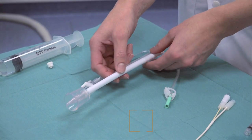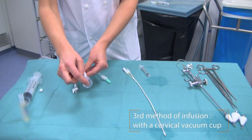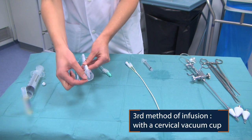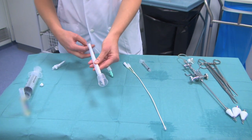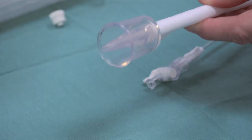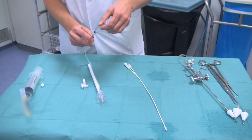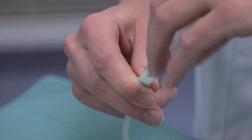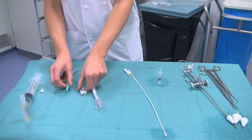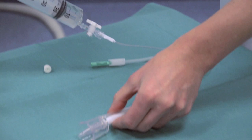The last way to insert the contrast media into the uterus is the cervical vacuum cup. This cervical vacuum cup you attach at the cervix with this part into the cervical channel. Then you put the vacuum through this one on the cervix so it will stay attached at the cervix. And then you can infuse the contrast media through this channel.